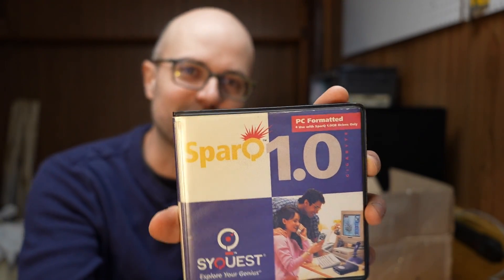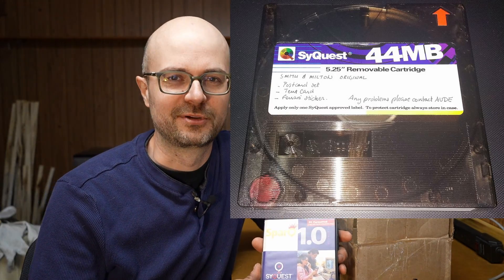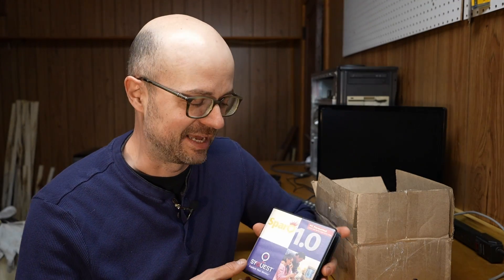That's SPARK with a Q. These are extremely obscure. This company, SyQuest, was around for a while in the 80s through the mid to late 90s. They made a series of these types of discs, never really gained a real foothold in the market and went out of business eventually, but we'll come back to all that.